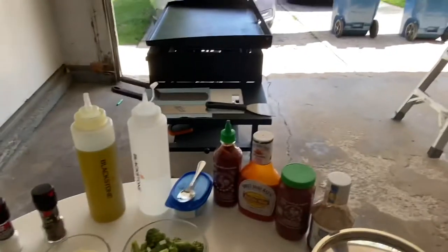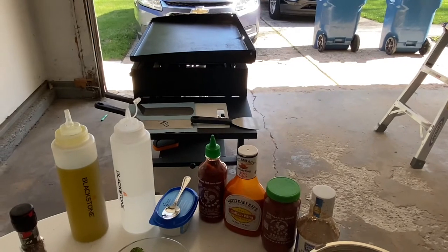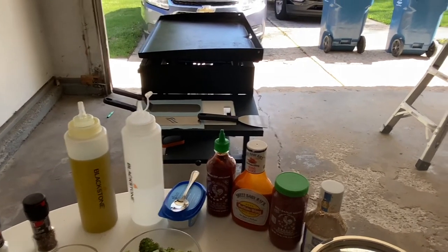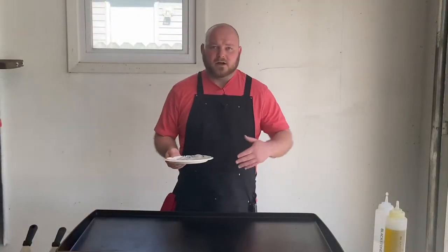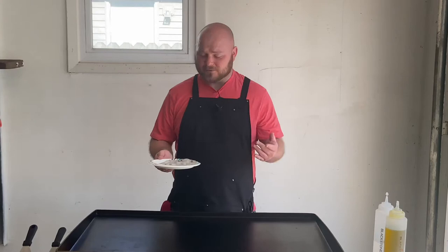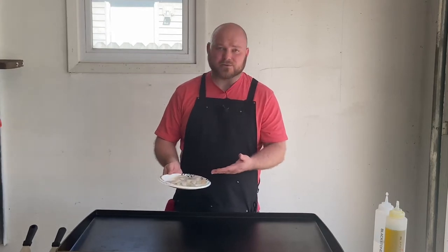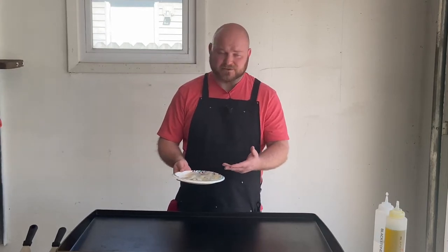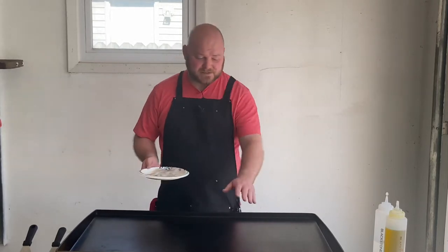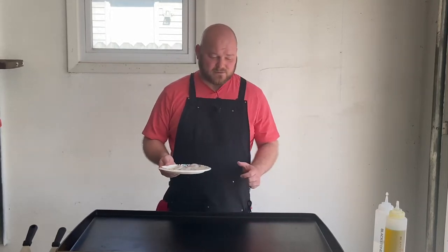I got the Blackstone heating up right now, just gonna wait for that to get up to temp and then we're gonna get this show on the road. Now I forgot to add an ingredient to the table — I got about 10 shrimp right here. They're deveined and all that good stuff so they're ready to go on. The griddle is just about up to temp so I'm gonna bring you back.